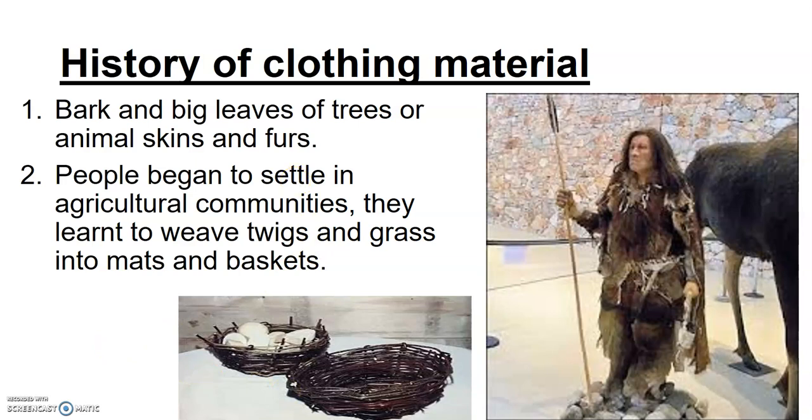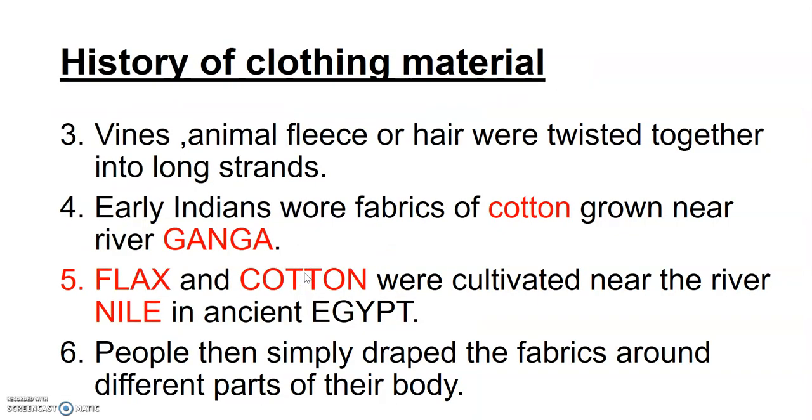First, humans used skin and fur. Second, they learned how to do weaving and made mats and baskets using twigs and grasses. Third, vines and animal fleece and hair were twisted together to get long strands, and fiber was obtained from them. Fourth was the cultivation of cotton and other plant fibers — early Indians were often seen wearing cotton grown near the river Ganga. Similarly, cotton and flax were cultivated near the river Nile in Egypt.